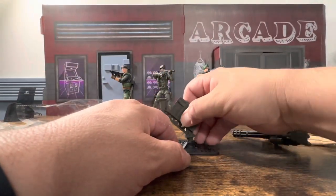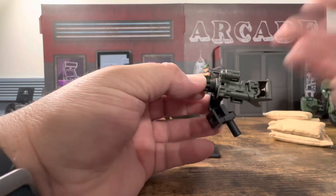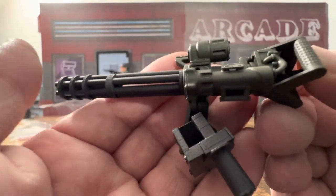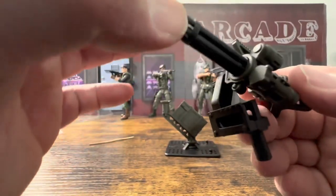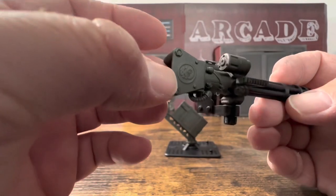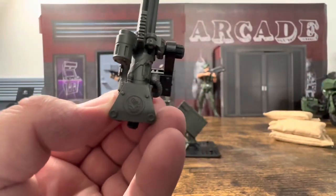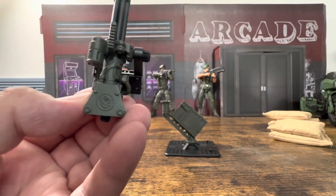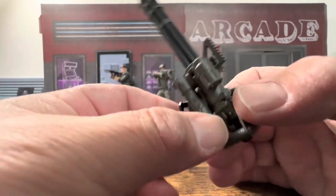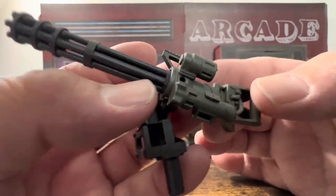I've heard people say these can start to warp, but you can heat them up and straighten them out. No paint apps that I can see — you've got black barrels, a black connection piece, and the gun is green for the most part. On top you have the Gridiron Studios logo, and there's something that might be a light or laser scope. There's a handle if you want to show a figure carrying it.